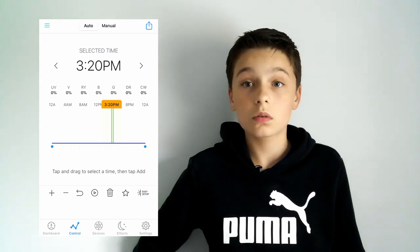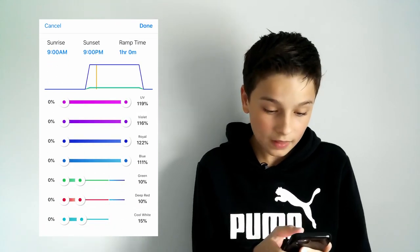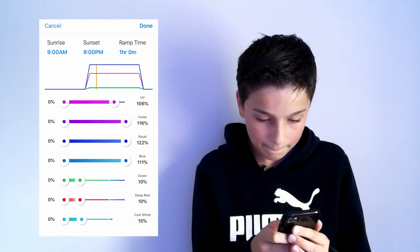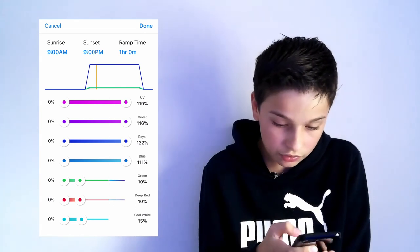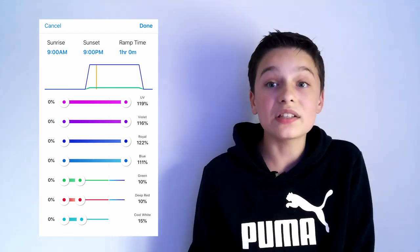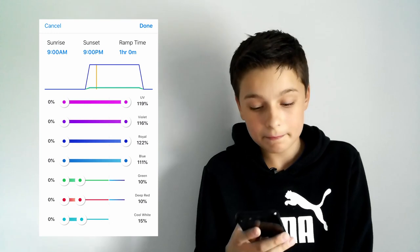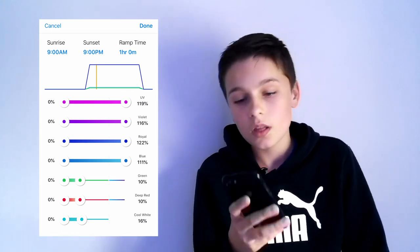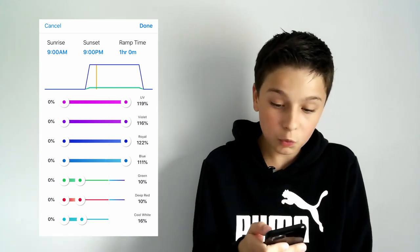So how do you really make a schedule? You've got a blank canvas. All you need to do is click easy setup and then you can choose when to have your lights up. I normally have my UV at 119, violet at 116, royal blue at 122, blue at 111 — so I pretty much put them all the way to the max. My green and deep red are at 10% and white at 15%.